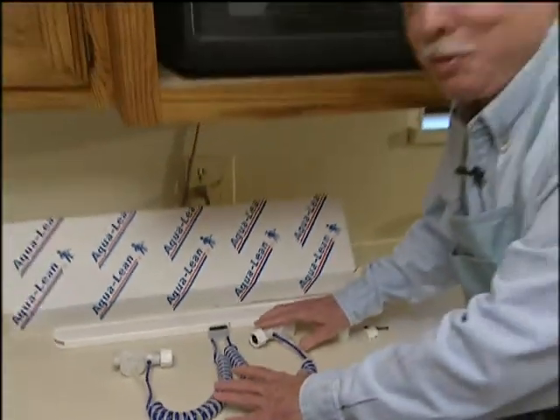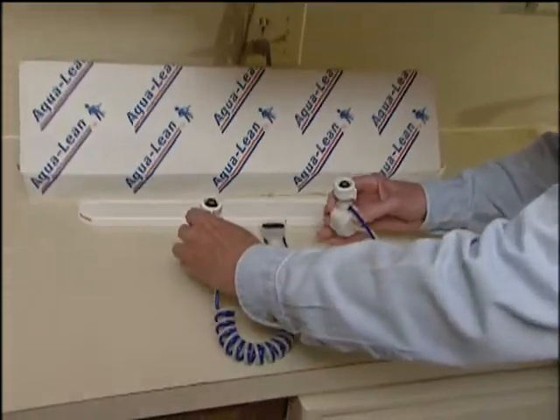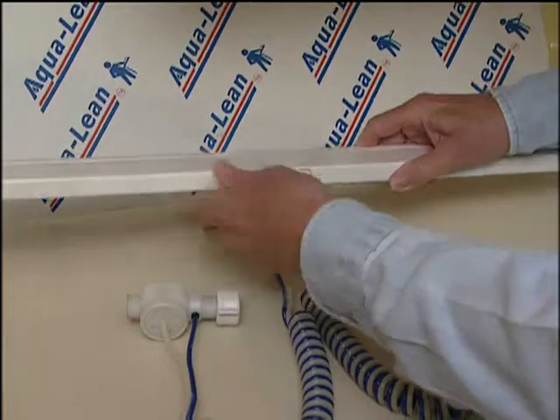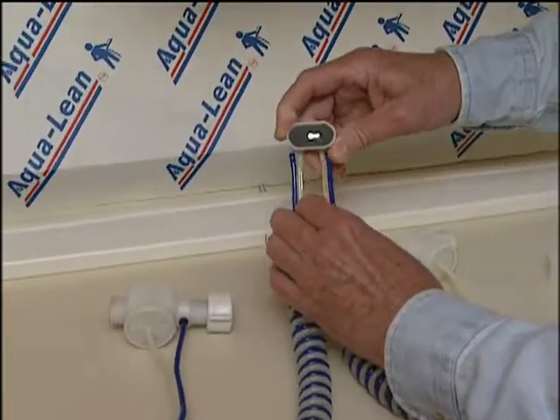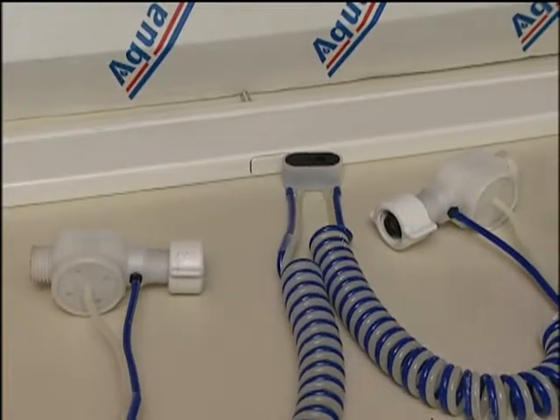I told you it was going to be an easy thing. Here are all the parts that you're going to need. These two units hook up to the hot and cold underneath the sink. This is the bar that you lean against to activate the water, and here's the little trigger valve. The hardest thing about it is going to be getting in under that doggone sink, but let's get after it.